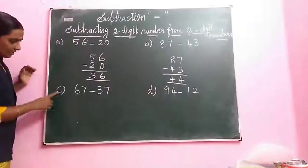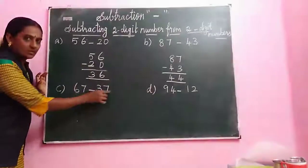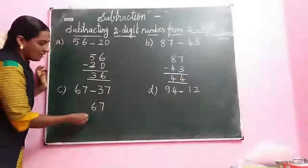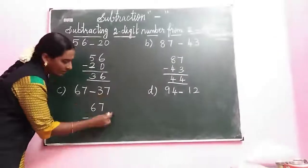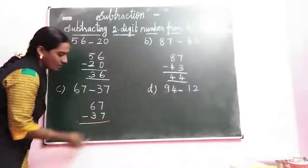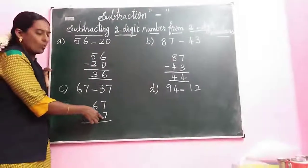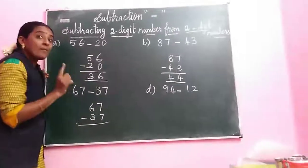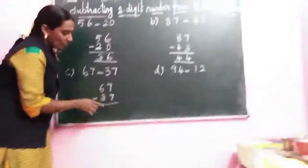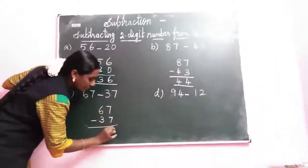Next question: 67 minus 37. Write 67 minus 37. The biggest number is 67. What is the ones space? 7. Next 3 is the tens space. Look at the ones space numbers — 7 and 7. What is the property? When we subtract the same number, the answer is always 0. So here, same numbers means the answer is 0.